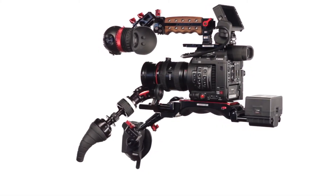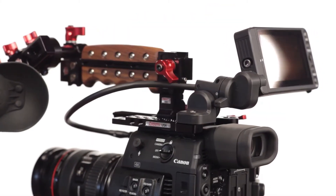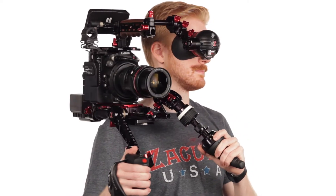Introducing the Zacuto Recoil for the Canon C200. The perfectly balanced C200 recoil rig features some exciting new products.